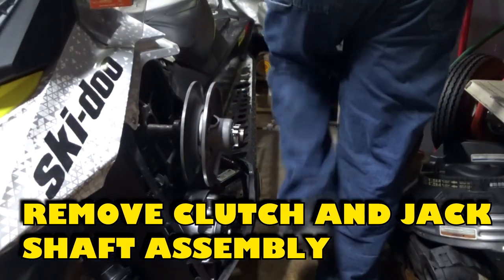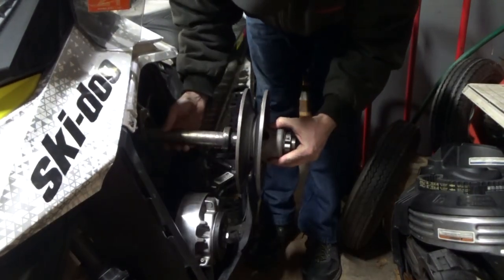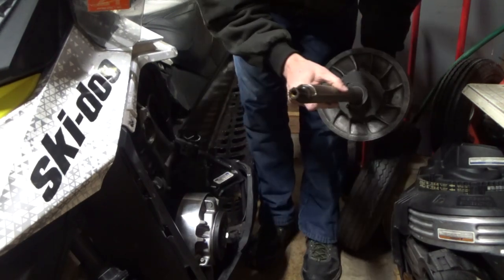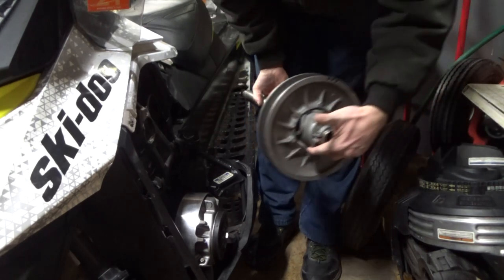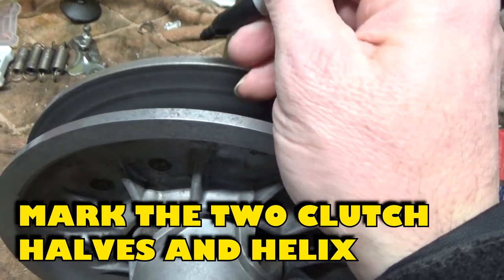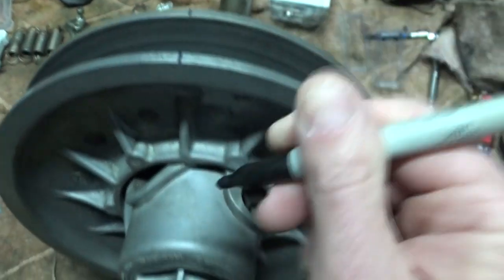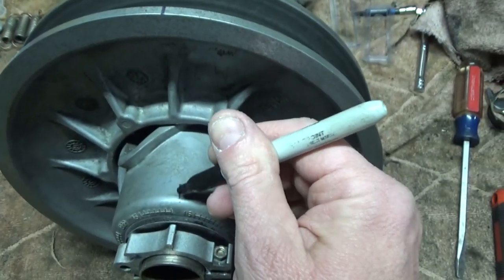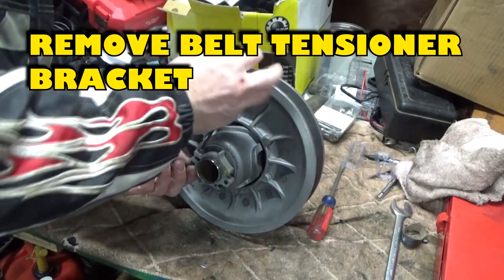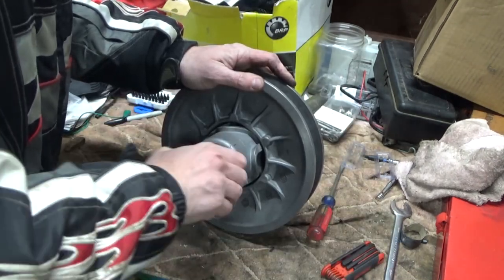Remove the clutch and jack shaft assembly. Mark the clutch halves and the helix — this will be used for proper alignment during reassembly. Remove the allen head bolt from the belt tensioner bracket and unthread the belt tensioner bracket from the jack shaft.